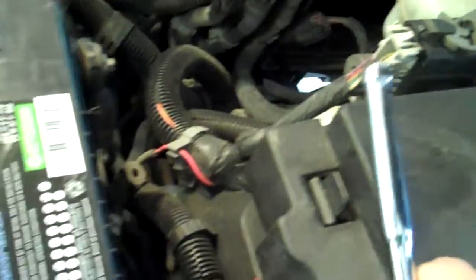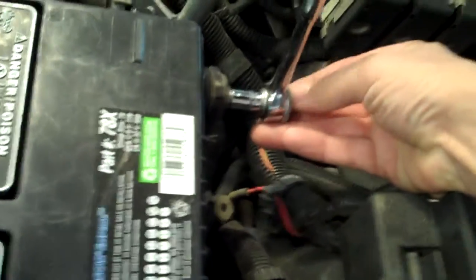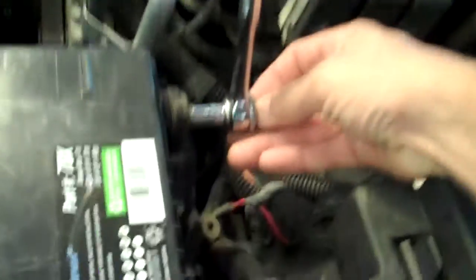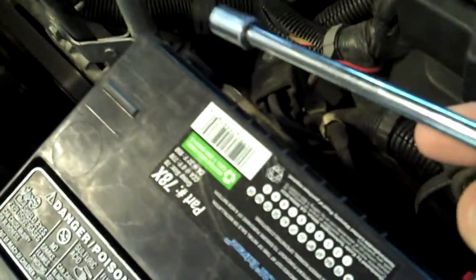First thing any time you're working on these newer cars — and probably older cars too — is disconnect your negative battery cable. That way you won't have any sparks, shorts, or anything, especially when we're doing ignition work. That's an 8mm to take that off.